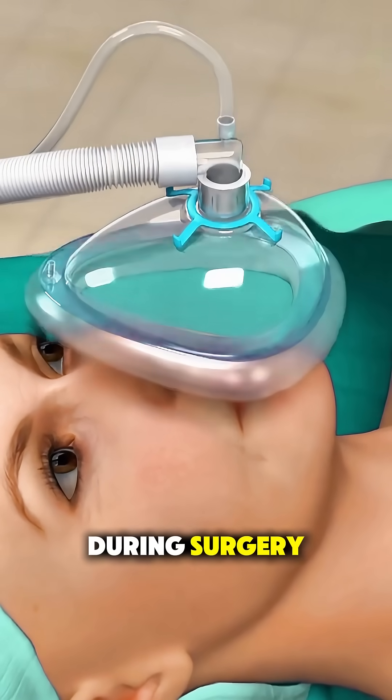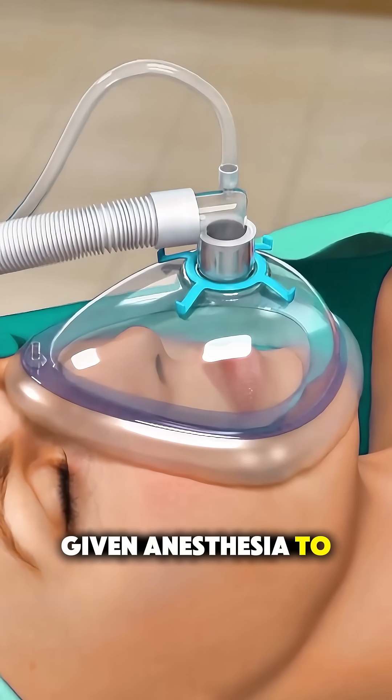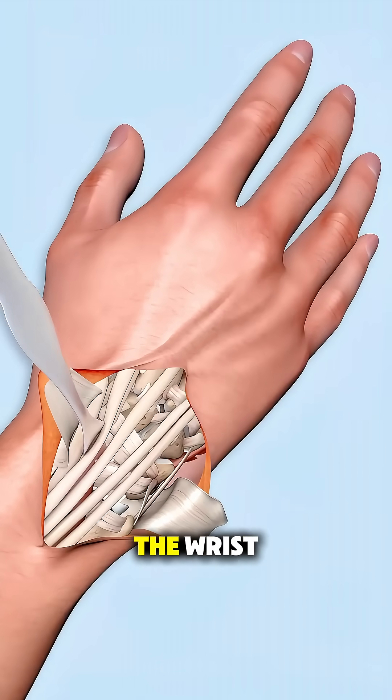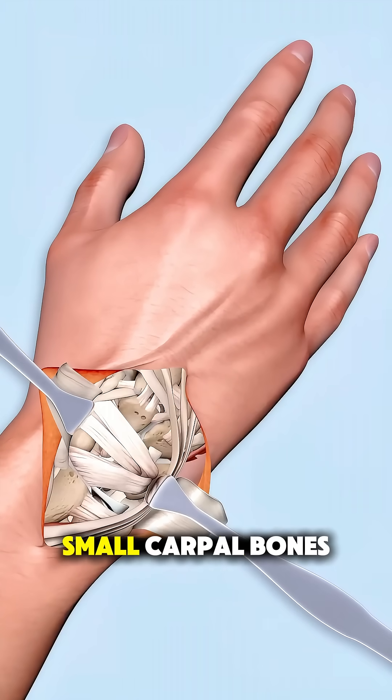During surgery, the patient is given anesthesia to ensure comfort. The surgeon makes an incision on the back of the wrist to access the small carpal bones.